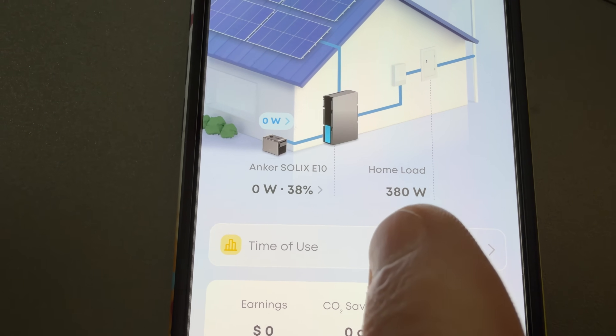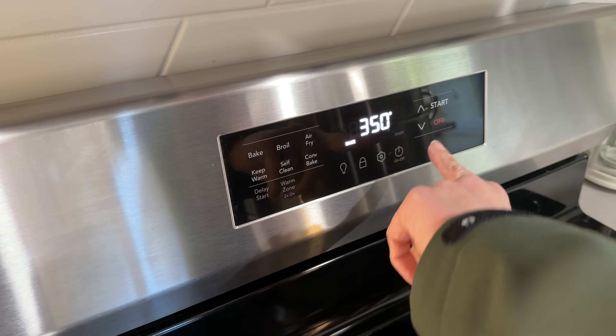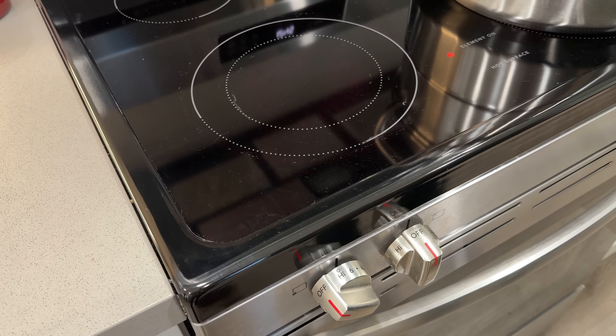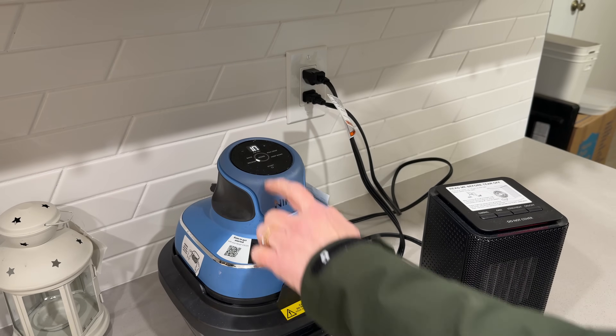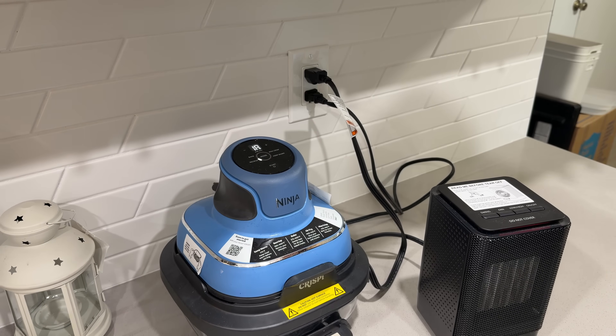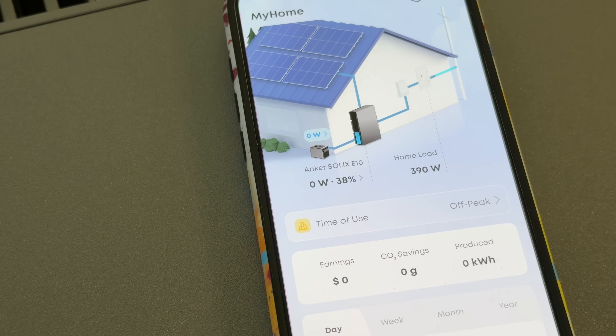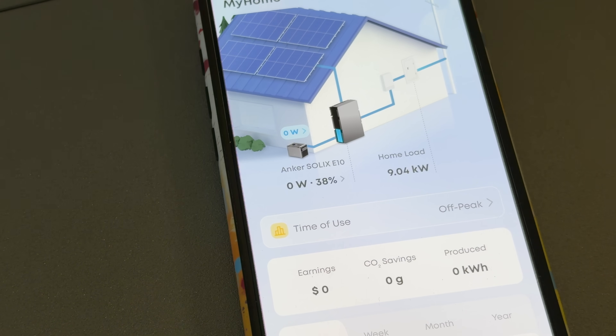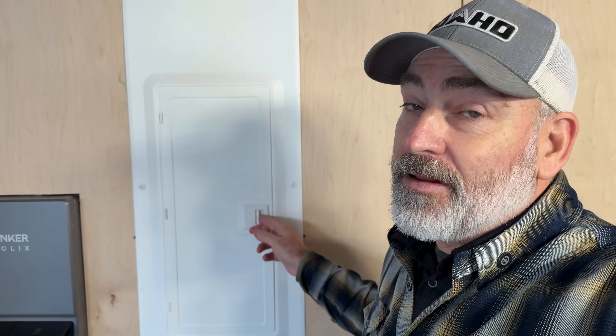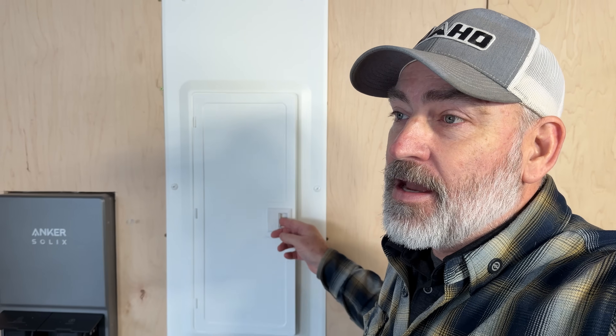Right now we're at 380 watts and that's power coming from the grid. We want to start turning stuff on and just crank it up. We got it up to over 9,000 watts and now the Anker Solex E10 is powering the entire house. Now let's go ahead and simulate the grid going down.